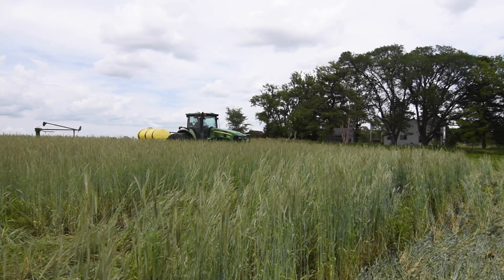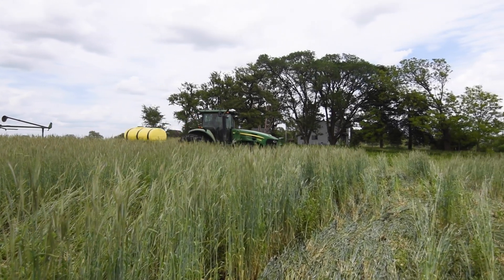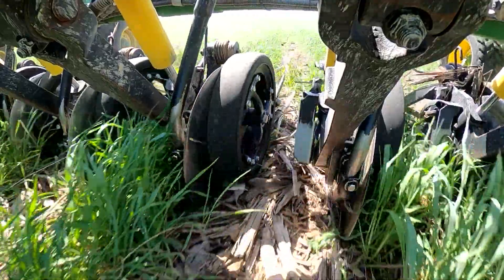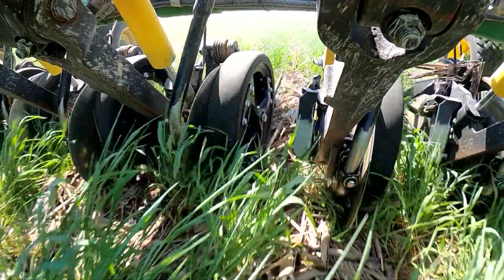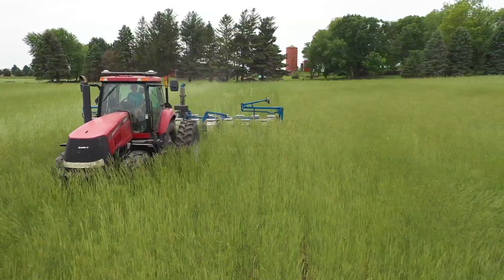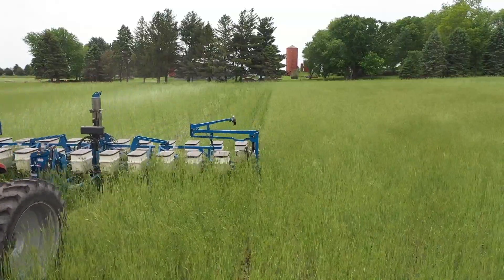Our first time planting beans no-till into big standing rye, you look back behind the tractor at the planter and you can't see the row units — the cereal rye is taller than the row units. Going out in the soil behind where those soybeans are being planted, there are pieces of earthworm disrupted by the row unit, and that soil is like chocolate cake in your hands, just crumbling. We had good seed placement, good seed trench closure, awesome soil texture, and clear evidence of good soil biology from the earthworms right at the top.